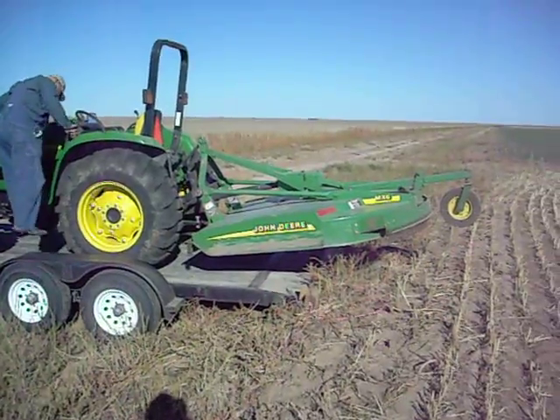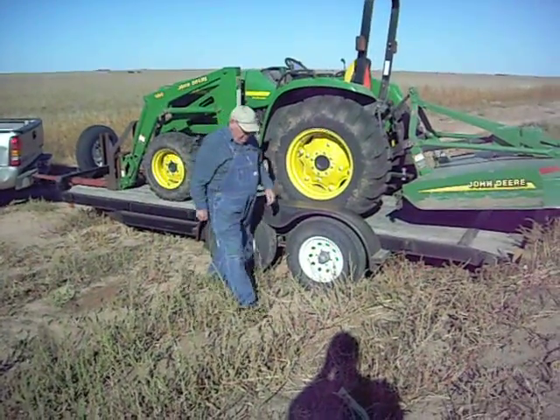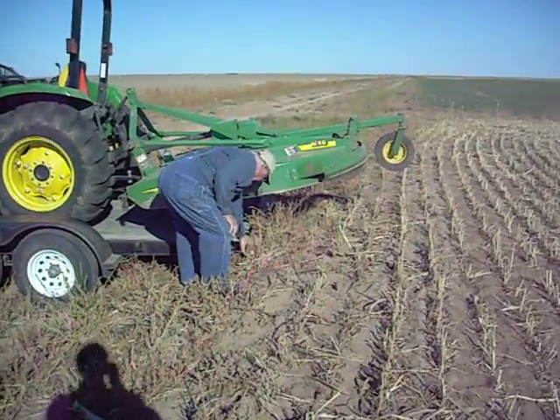We're out in the middle of the fields. Joe's got the combine, or the tractor running. He's taking a look to see just how everything is. He's got to get that device off of there.